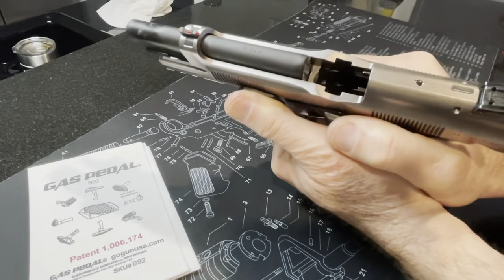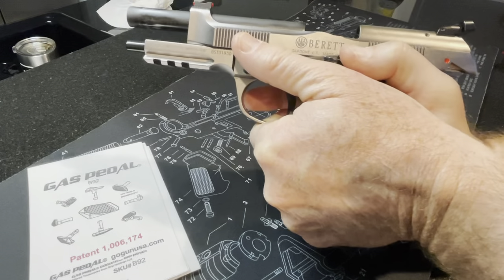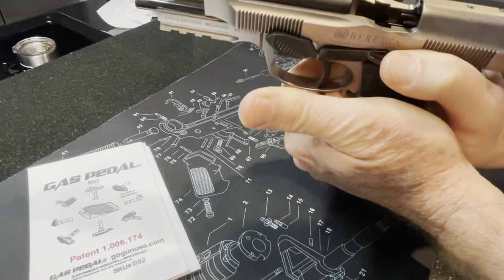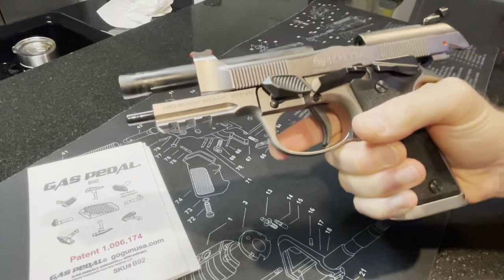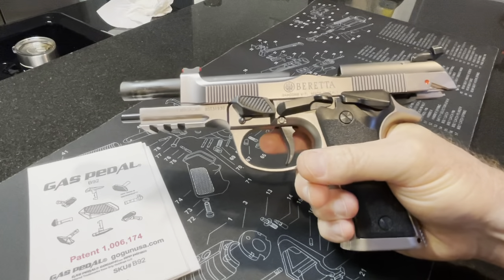Basically what that does is creates a nice thumb rest and makes your grip a lot more comfortable. So really nice addition to an already awesome gun. I hope this helps — have a good one.